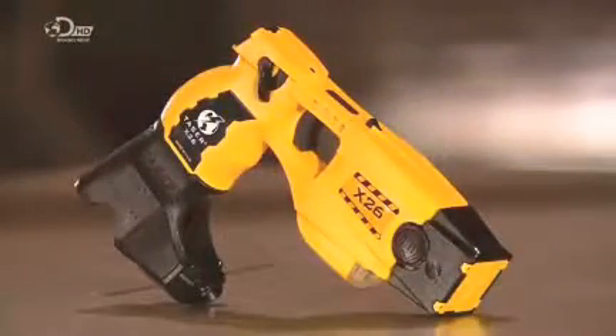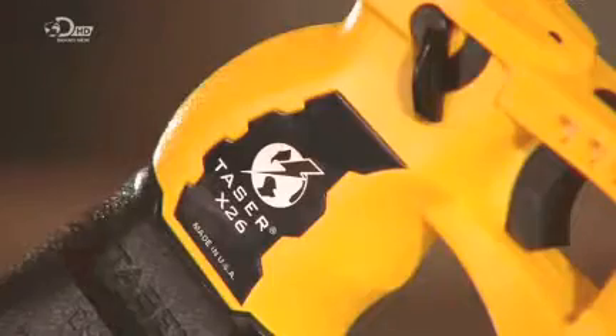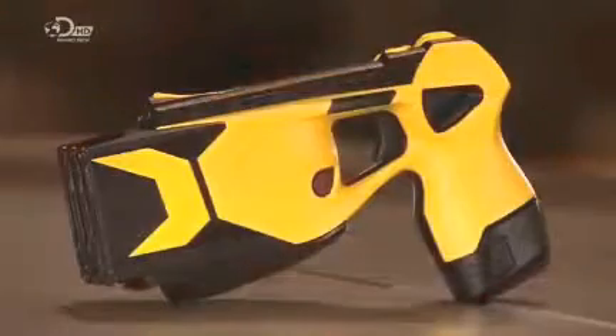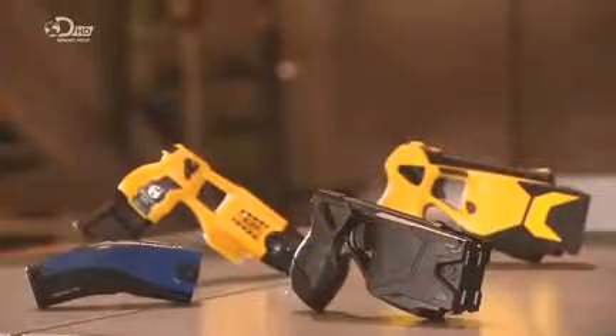Once it meets the tester's approval, this taser is ready for deployment. A consumer model is also produced, and like the police version, will deliver the same stunning results — though hopefully, you'll never experience those.